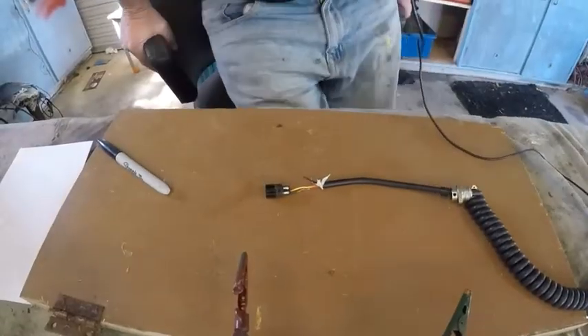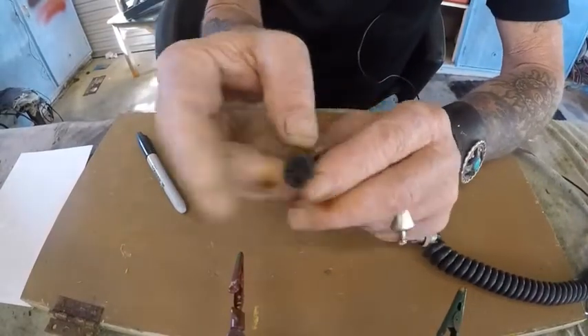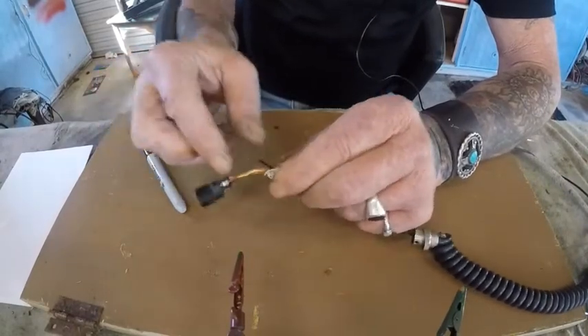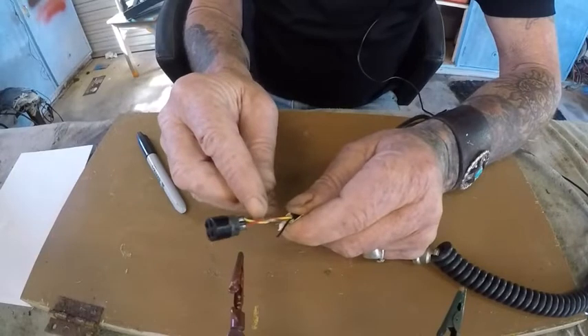So I've got my soldering iron heating up over there. But the first thing I have to do is every one of these plugs is numbered. So what I need to write down is what number wire goes to what plug, and also this black wire is broken off but there's also a second black wire.